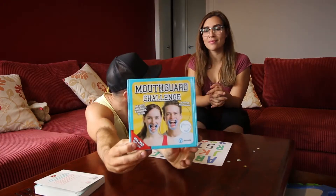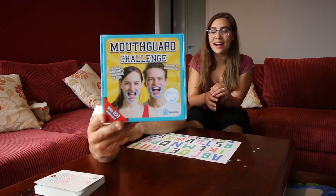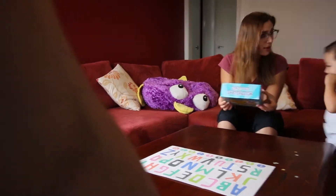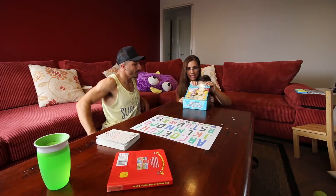But this game — is it a game? Yes, well it's a challenge game thing, it's been going around, there are multiple versions of it. We just happen to have this one. It's not crayons, honey, it's the mouth guard challenge. Thank you, Leo.